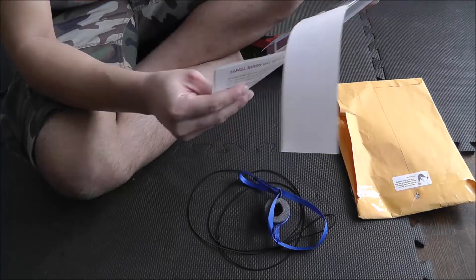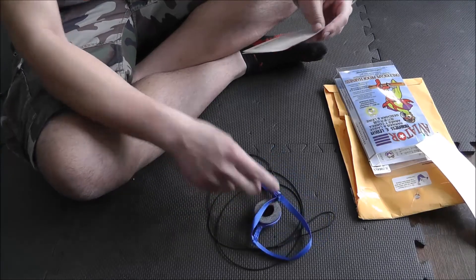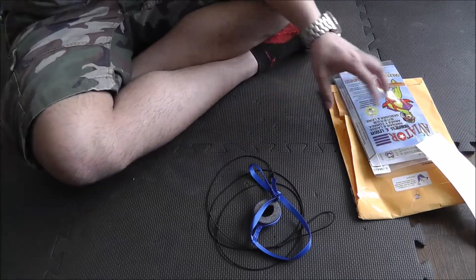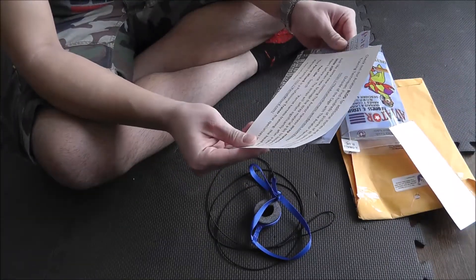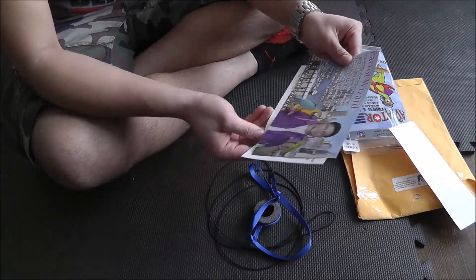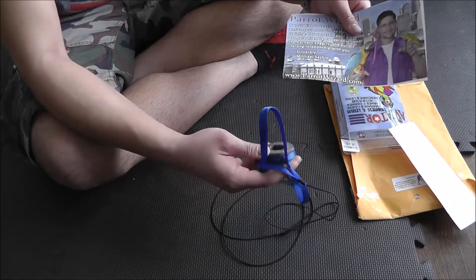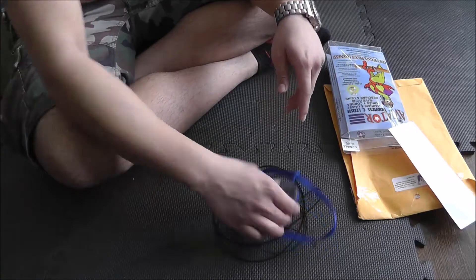So here it talks about the size being small, it talks about the DVD, it talks about their blog, and it notes that the straps will soften after use. I see this is the guy Parrot Wizard — he's the one who always talks about how awesome these harnesses are, and actually one of his videos was the second one that I saw on the aviator harness.